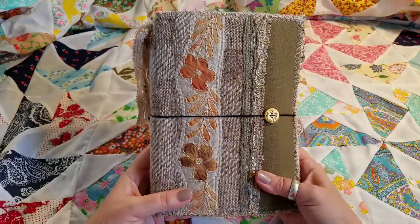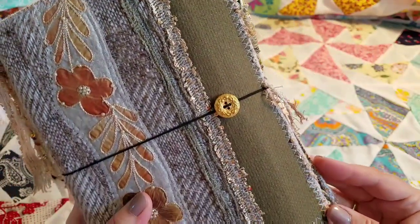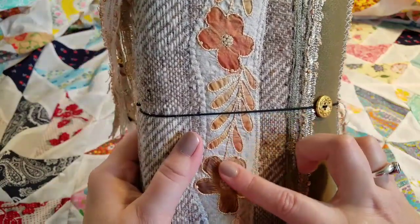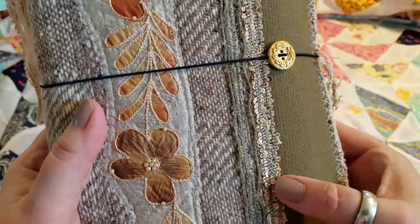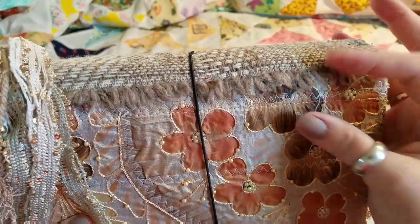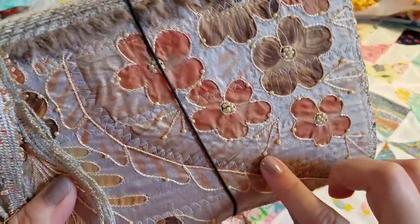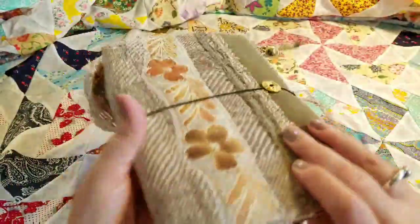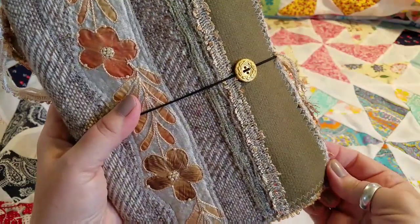Today I'm just going to do a quick flip through of Lila and show you the different features of this journal. The textures are amazing — within this cover you have some sort of wool blends and some sheer fabrics with little pearl accents. You have some small gold sequins throughout. The back is amazing — the raw edge really gives it a nice feel, with pearl accents within this fabric. It has been quilted, which adds some stabilization to the cover.